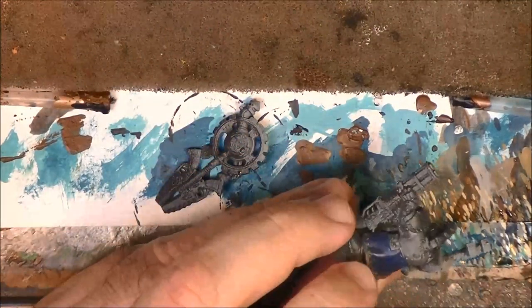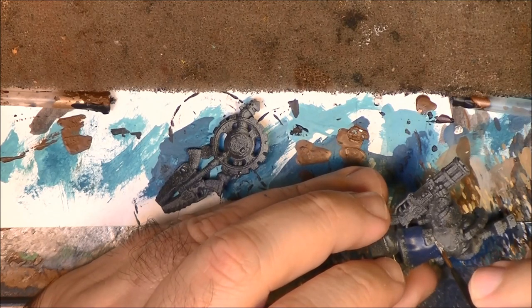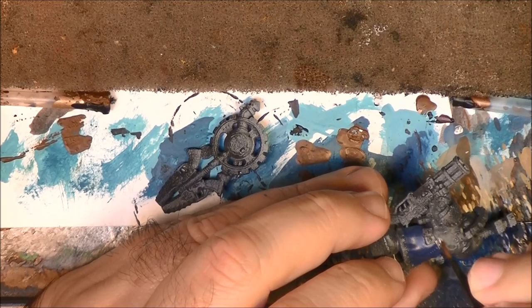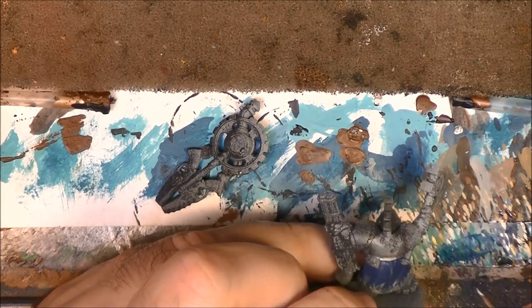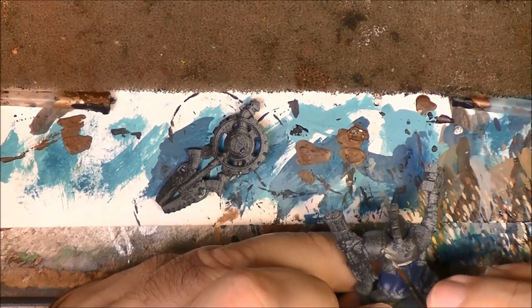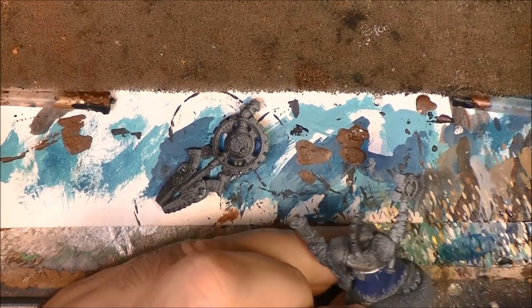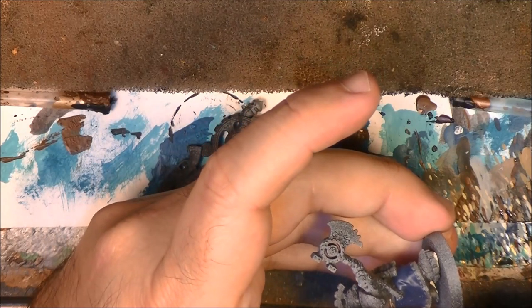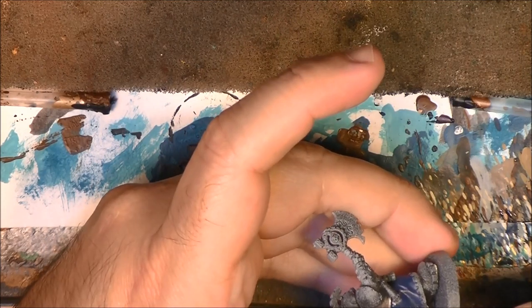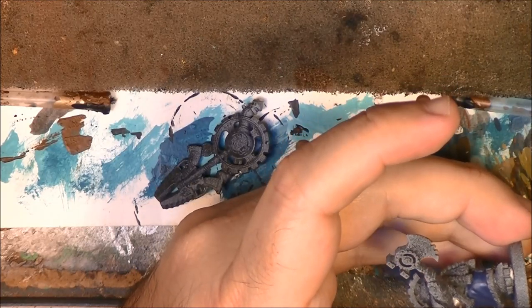The idea is to put these different parts of the armor, and we are going to combine the gold with the Ironbreaker. I think I will use the gold more on the shoulder pads and other parts, and then the armor parts that are very ornamented I will do in gold. The parts that are flatter I will do in silver or iron.